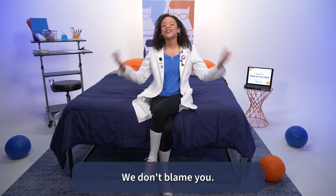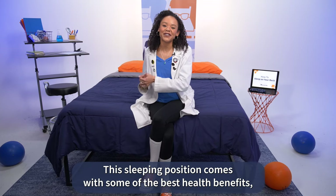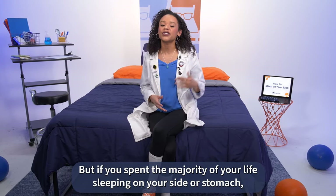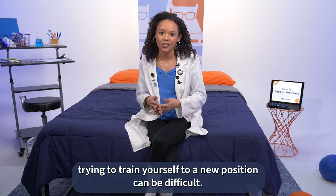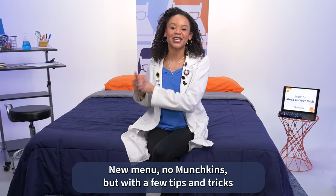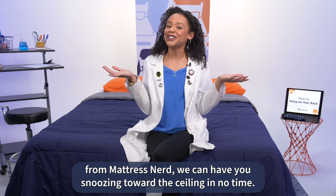So you want to sleep on your back — we don't blame you. This sleeping position comes with some of the best health benefits, like reduced risk of back pain and sinus problems. But if you spent the majority of your life sleeping on your side or stomach, trying to train yourself to a new position can be difficult, like trying to be a Starbucks drinker after a lifetime of Dunkin — new menu, no munchkins. But with a few tips and tricks from Mattress Nerd, we can have you snoozing towards the ceiling in no time.